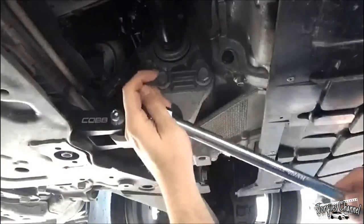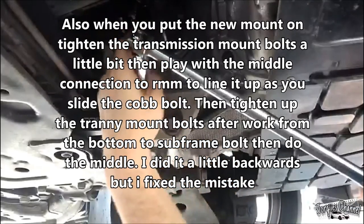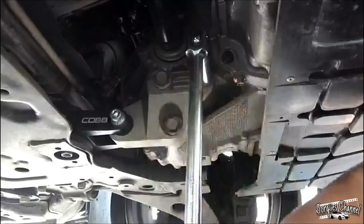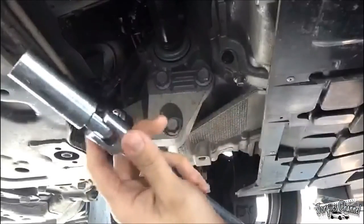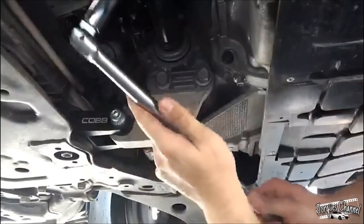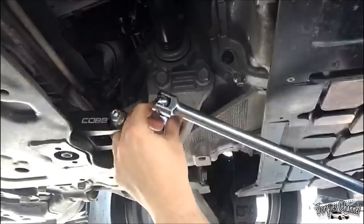Now, when you guys are torquing these up, you want to do it on each quarter turn — you want to do each one, don't just keep doing the same bolt. Otherwise you might have an issue in the future. You can use a breaker bar over a ratchet wrench, because you have the ability to keep it in one spot, and you might break the other one. This is just my preference for tiny bolts.